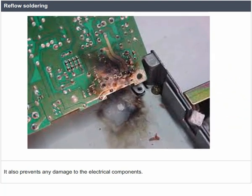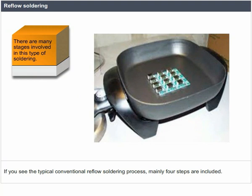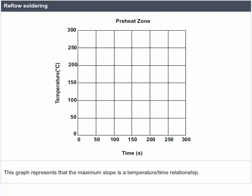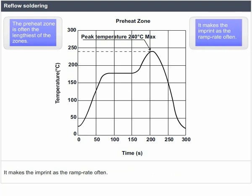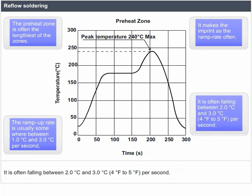There are many stages in reflow soldering. A typical conventional reflow soldering process includes mainly four steps, referred to as zones: preheat, thermal soak, reflow, and cooling. Each zone has a distinct thermal profile. This graph represents the maximum slope as a temperature-and-time relationship, measuring how quickly the temperature on the printed circuit board changes. The preheat zone is often the lengthiest zone. The ramp-up rate is usually between 1.0°C and 3.0°C per second, often falling between 2.0°C and 3.0°C (approximately 4°F to 5°F per second).